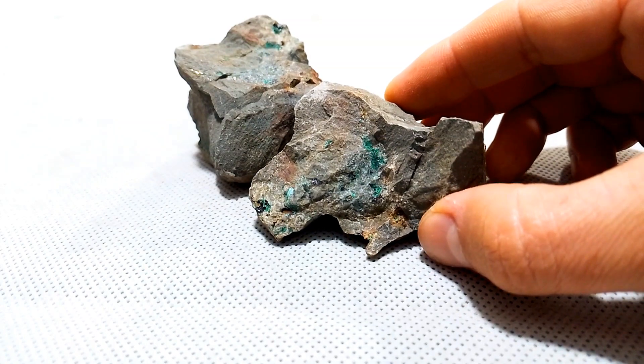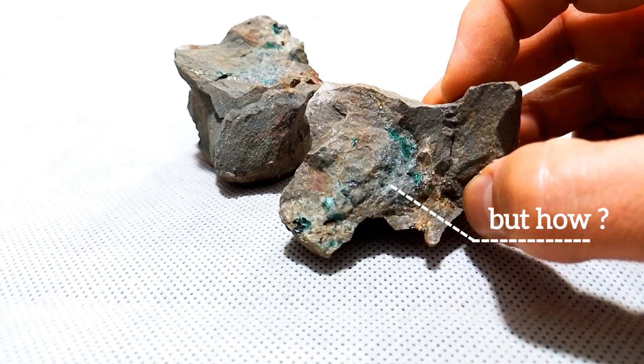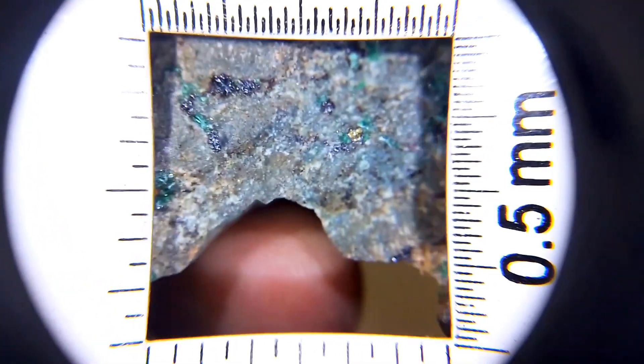First we have to remove the copper, and only the gold remains. But how? You will see in the next videos. Friends, please like and subscribe.